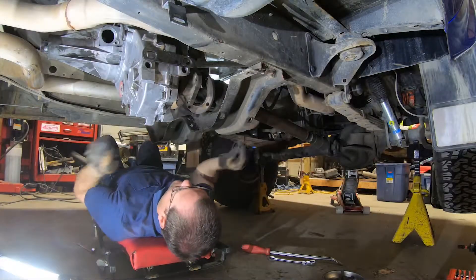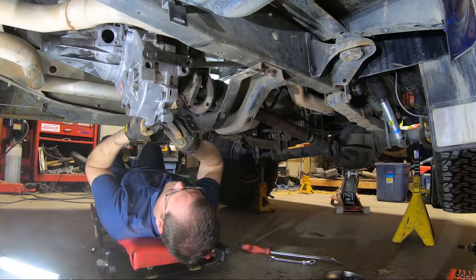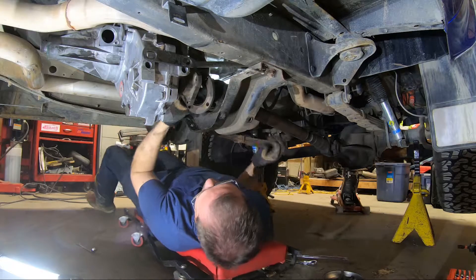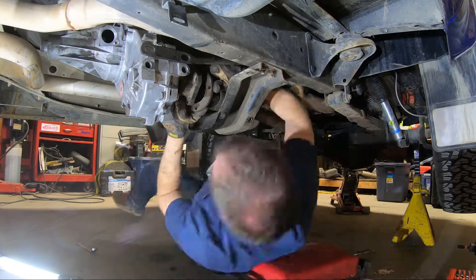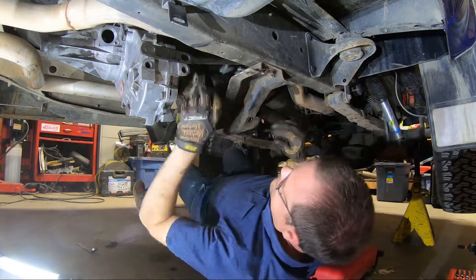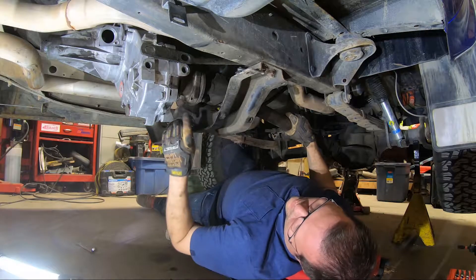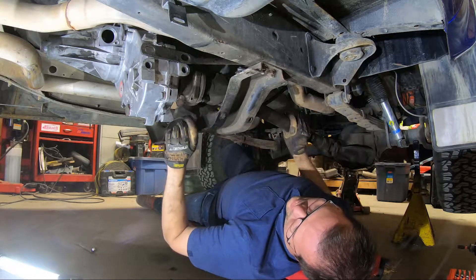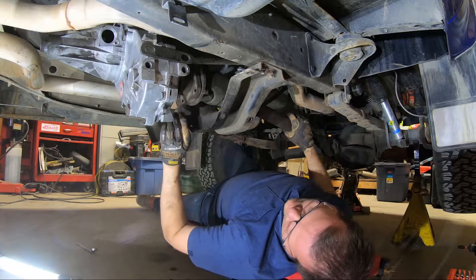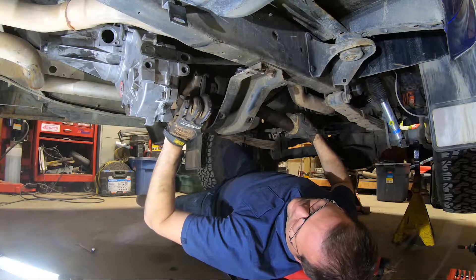Next up, we're going to deal with the front driveshaft. Grab your bolts, make sure you've got good lock washers on them. When you're dealing with a mating flange, a little tip — just make sure you get them all started before you start tightening them up. That way you won't have any holes bind up on you.